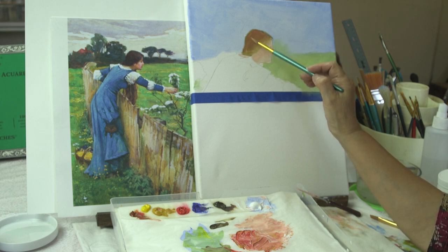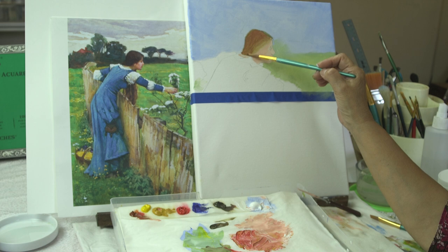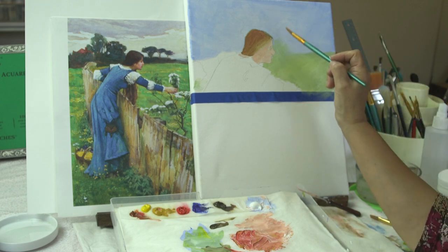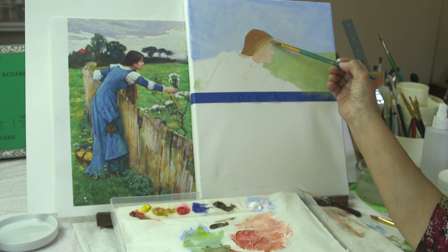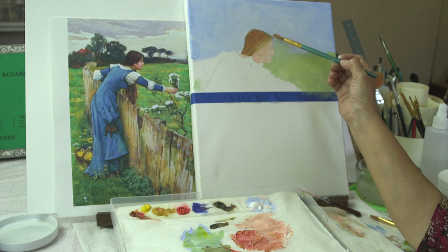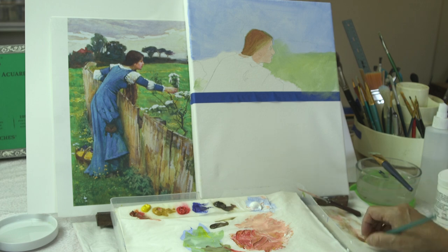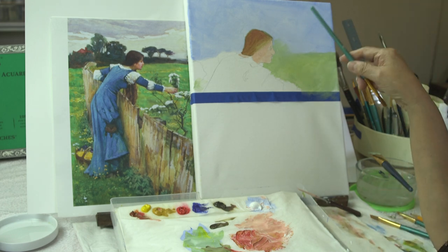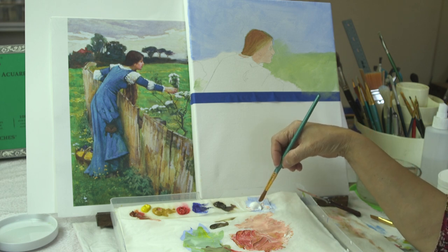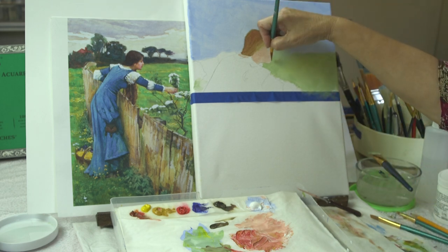Now on this other painting — remember, you don't get too specific right now, but what you do want to get is the right values, the right shapes, and start looking at those edges. We kept this edge in here at the hairline soft. I can still come in and just manipulate it a little bit to give me a nice softness — you almost don't even see the transition yet. Now there's a nice tiny little flicker of a highlight right in her chin, so let's start building on that right now.